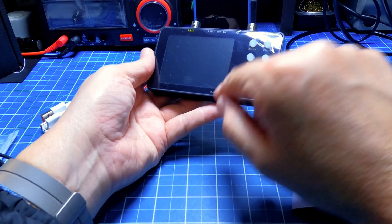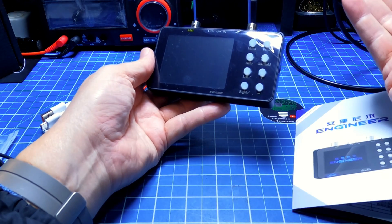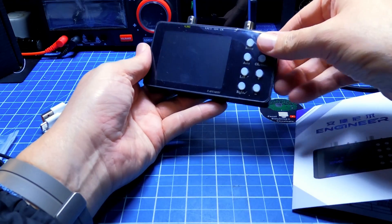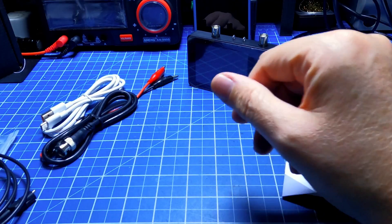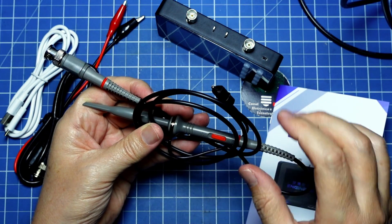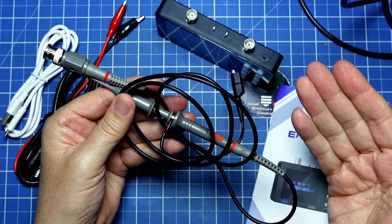It shows 40 V up to 400 V, which gives 800 VPP. So yes, it can read with that care. And talking about the probe, it includes a standard probe with X1 and X10 settings, which you can use for most reading types.